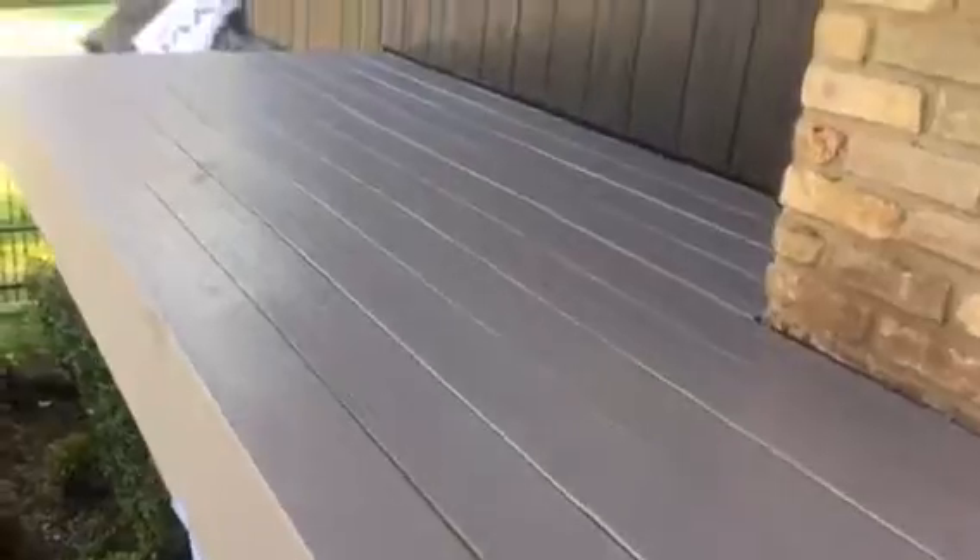We need to prime it with an oil-based primer, and that's what we have going here. Down under it's not really as important that it be oil, but up here it's very important that it be oil. This area here is already primed, and then we'll go up top.